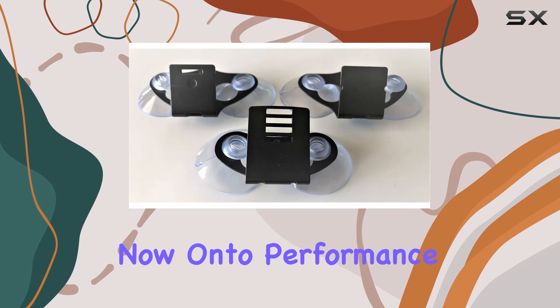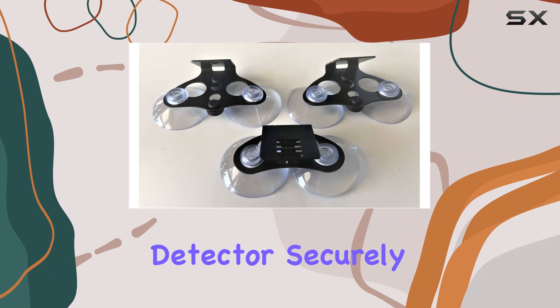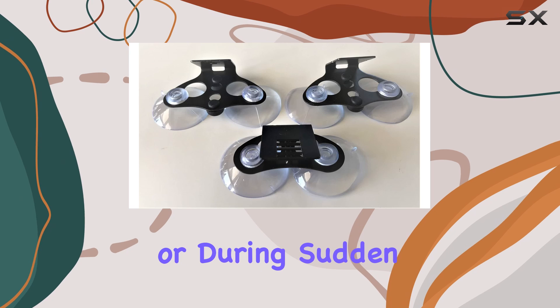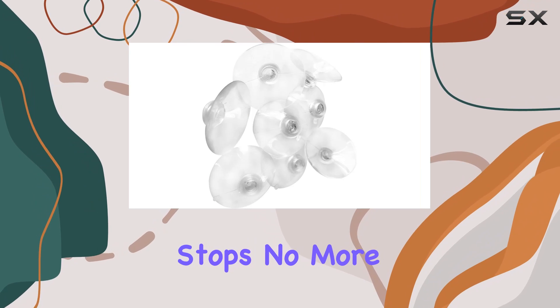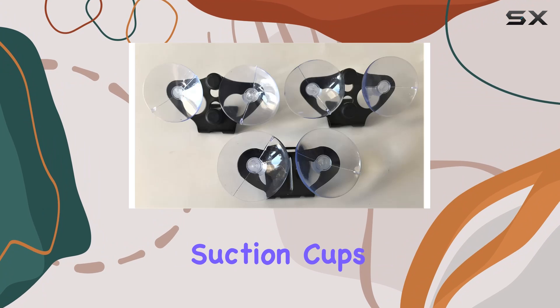Now, on to performance. The suction cups provide a strong hold, keeping your detector securely in place even on bumpy roads or during sudden stops. No more worrying about your device sliding around or falling off its mount. These suction cups have got you covered.